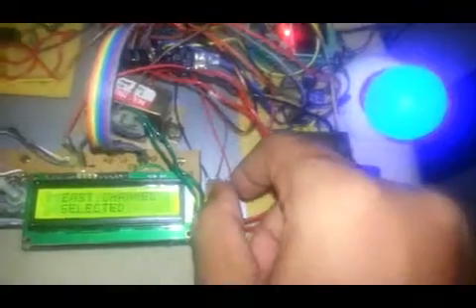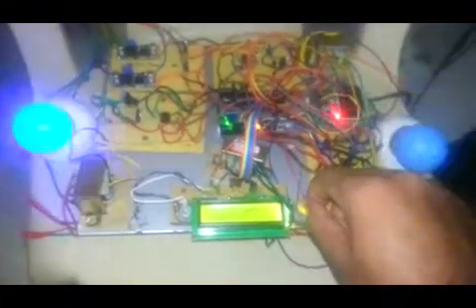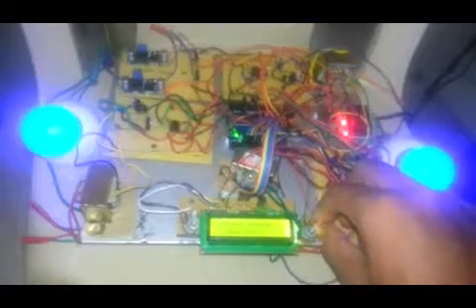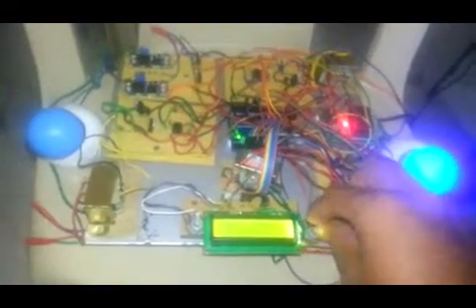Now east channel is selected and the bulb will be turning on. Now west channel is selected — see here. Now I operate both. You can see, I do the same process in reverse. Both will be operated. No channel will be selected.